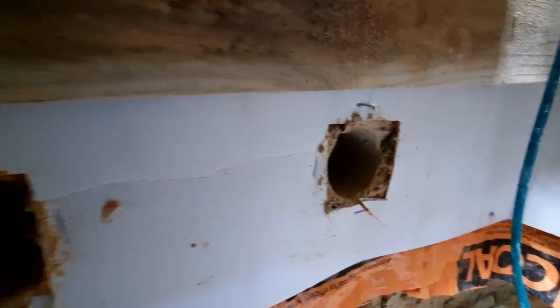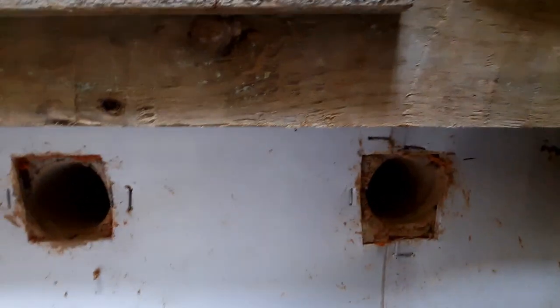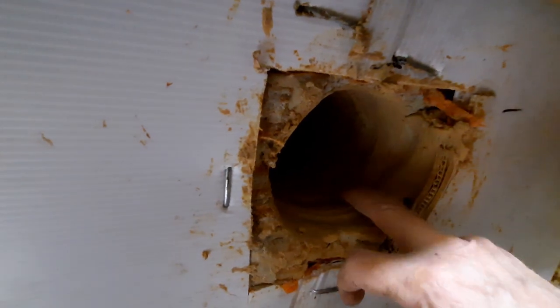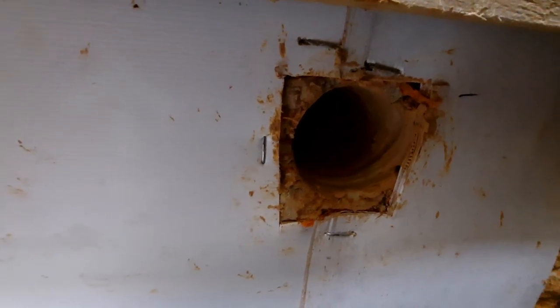Here we go guys, got all six holes drilled out. They go in - I haven't actually measured them but they're quite deep, probably over 500 mil. I like the way the auger has created almost like a thread inside the hole - that's actually going to help the concrete key in there. And with the Patreon concrete vibrator it's going to get into all those grooves really well. Next job is to make up the rebar rods with the threaded rods on the end and then come down and fit them.